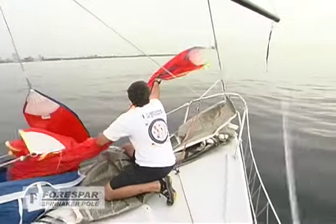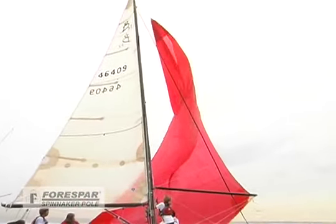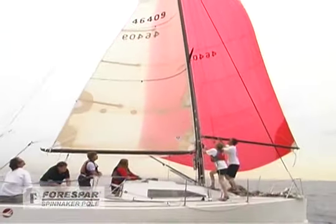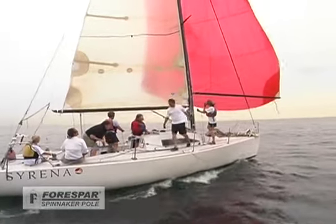Once everyone is ready, the clue is pulled out to the end of the pole, which is called pre-feeding the guy. Kate then hoists the spinnaker at the mast while Catherine tails the hoist in the cockpit. When the sail is fully hoisted, the bowman yells 'made' and the trimmer sheets the sail to catch the wind.